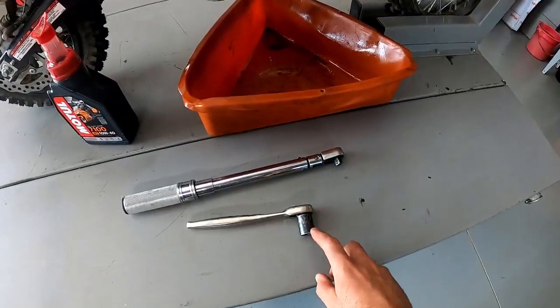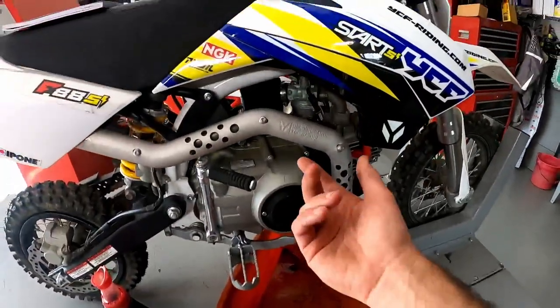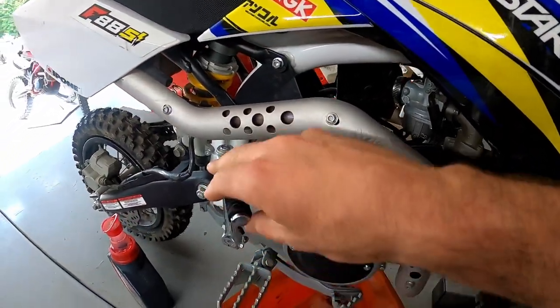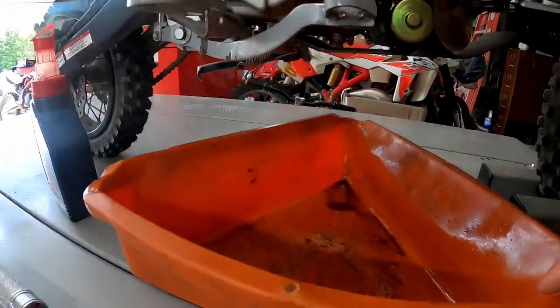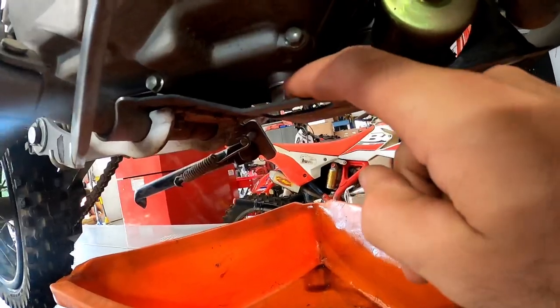We need a 17 millimeter socket to get to the bottom of the drain plug, and our fill plug is nice and easy to get to — it's just right here. So the fill plug is here. We've got our oil pan and our drain plug. You can see the bolt right there.